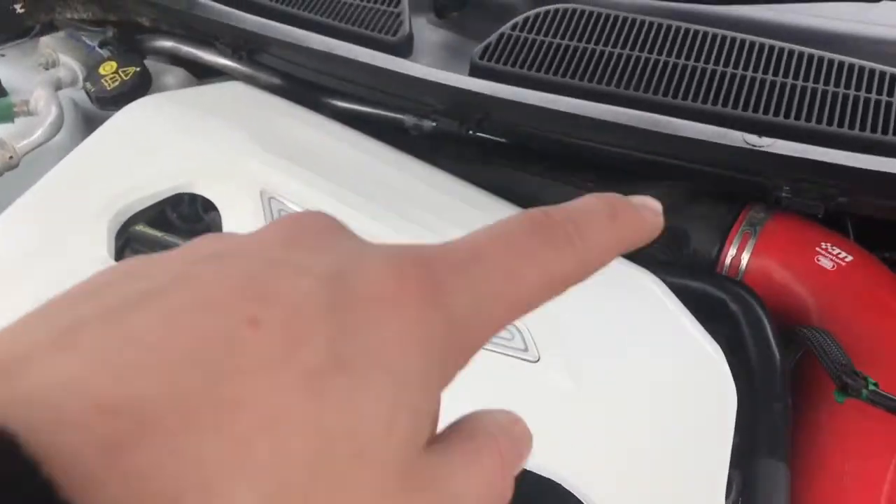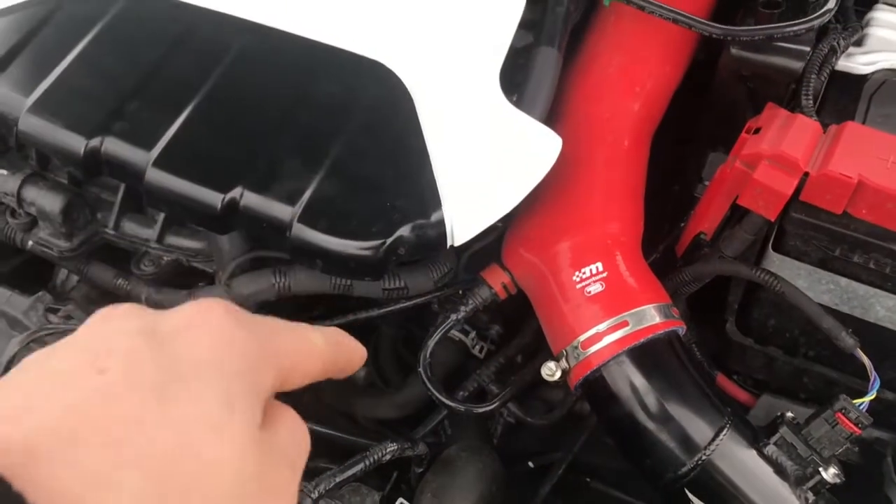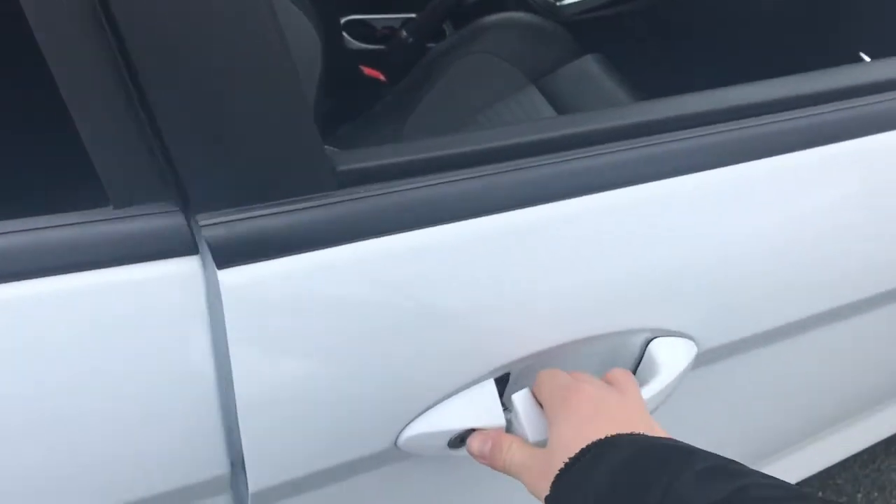I'm going to be getting crossover pipes, and might get another induction kit — I'm not too sure yet. Some stuff has happened underneath here though, so I'm just going to jump in the car.